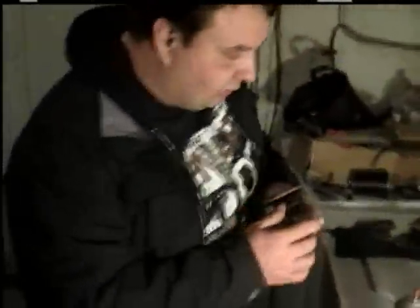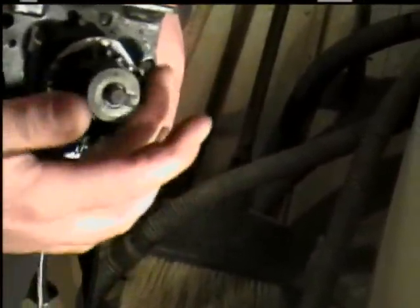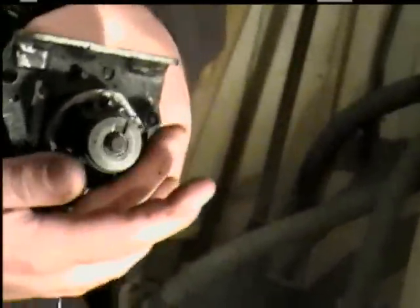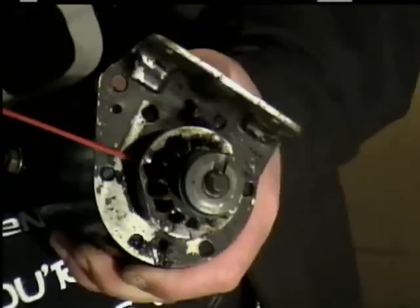There are some maintenance tricks you can do to help your starter without taking all this off if the gear isn't stripped. Spray a little carburetor cleaner on that white plastic piece there — that cleaned it up with the starter gear so it moves a little more freely. At the same time, take some lubricant and spray it under there to get that bushing good. That's what you can do to help your starter if the gear isn't already stripped.